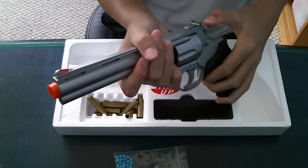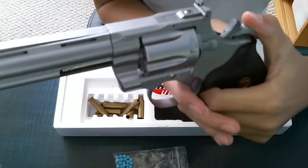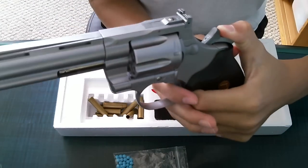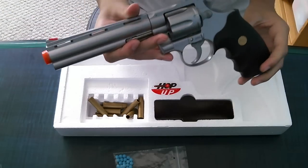This is single action, so you have to pull back the hammer every time. Just like the real Colt revolver, if you pull back the hammer, hold down the trigger, then push the hammer up, and let go of the trigger, it won't shoot.